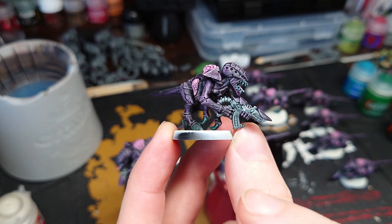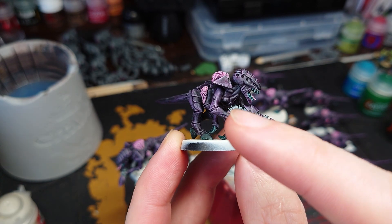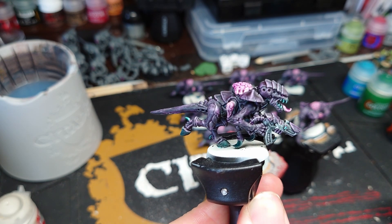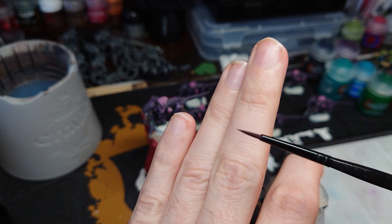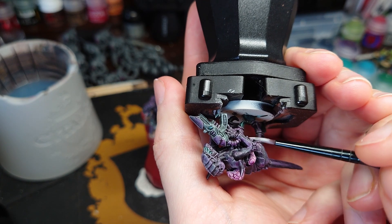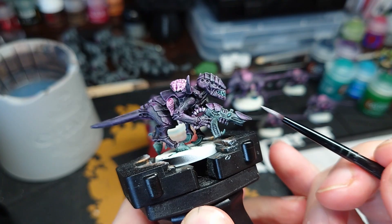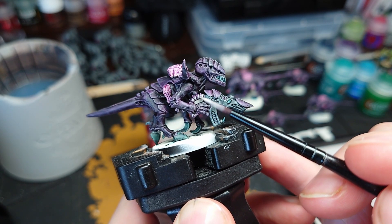Next up we're going to paint the weapon. The bits coming from the arm into the weapon are normally done the same as the rest of the flesh, but I want to do something different. I'll start by painting them the same — apply the Magos Purple — and then I'll show you what I'm doing with them and the rest of the weapon. Using Wraithbone and a brush with a good tip, with the paint thinned down, I'm going to come in on the coil-type bits on the side towards the gun and paint a small amount on each separate segment, so that we get a nice transition between the flesh and the gun.